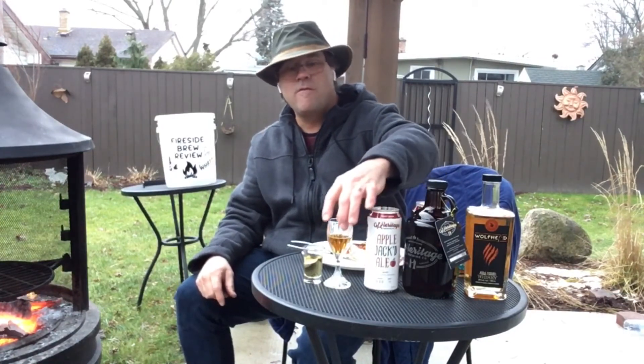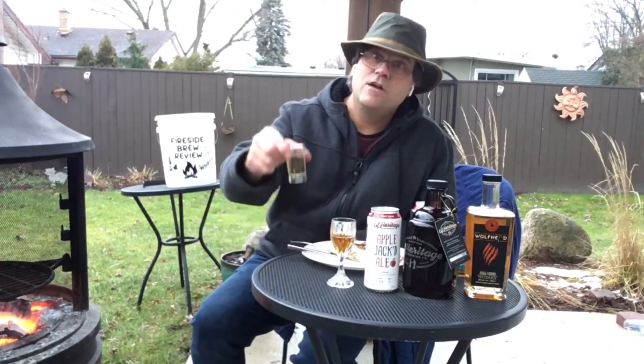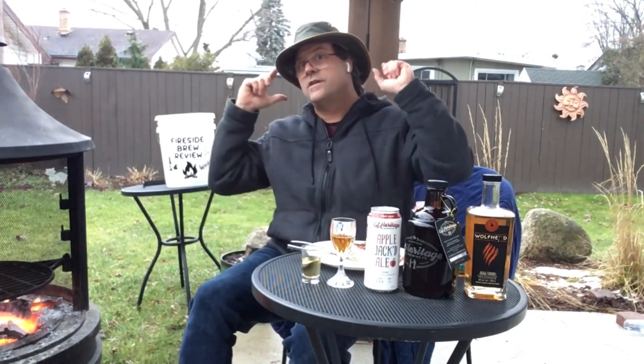I'm going to continue on eating here and enjoy some more of this ale, some more of the Reserve, and of course finish off with some of this whiskey. As you can see, in January I'm still in the backyard, so I encourage you to get out there, find your place in the back, enjoy yourself. We'll see you next time on the next Brew Review.